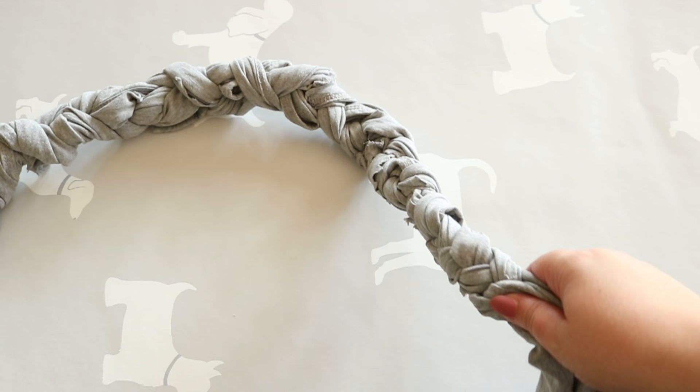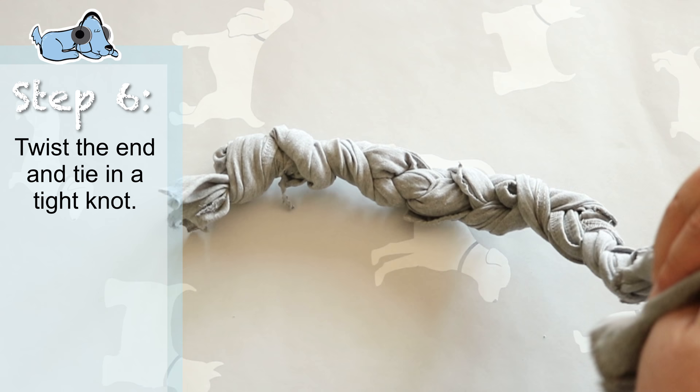Once you've finished, your dog toy should look a little bit like this. Then you just need to twist the other end and tie it in a tight knot again.